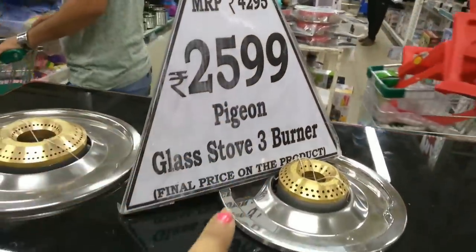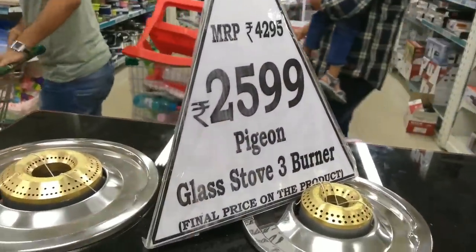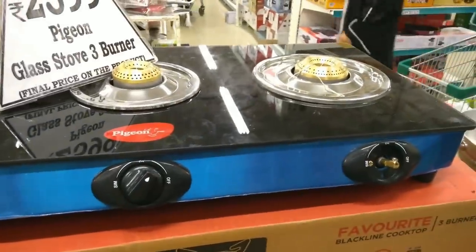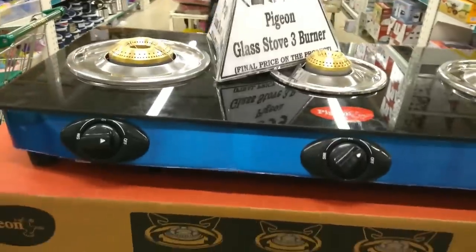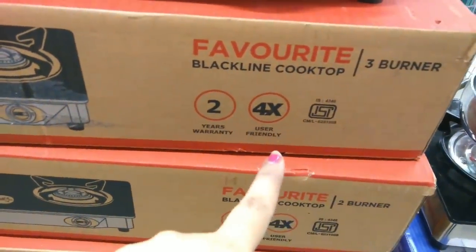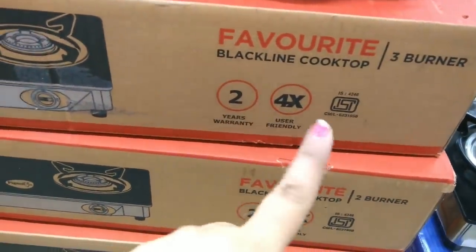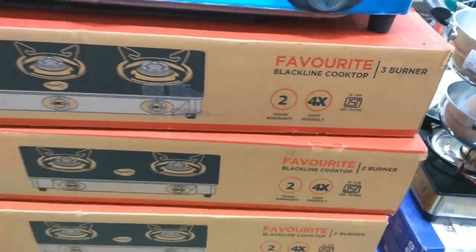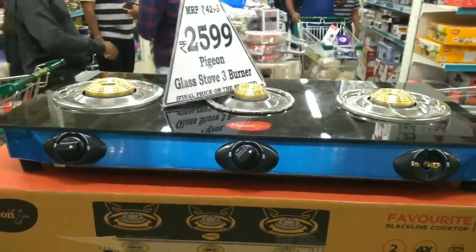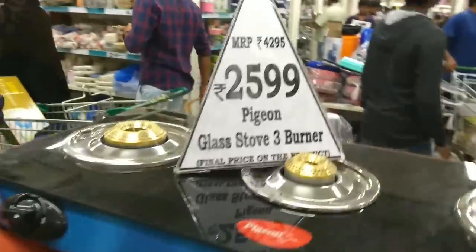Next is a 3-burner gas stove with an MRP of Rs. 4295 — it is a Pigeon brand with a D-Mart price of Rs. 2599. There are no more gas stoves; it has a 2-year warranty and ISI mark. The black line is a cooktop — Pigeon brand was the main brand available.